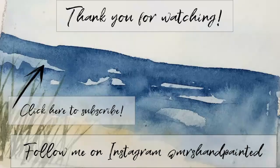Thanks for watching this video. If you want to see the other seven, I do have them in the playlist. There are seven more landscapes you can do in this mini landscape series. You can follow me on Instagram, Mrs. Hand Painted. See you next time!